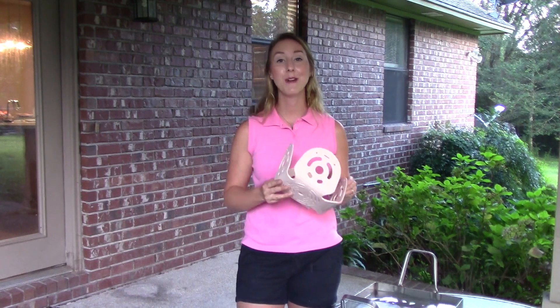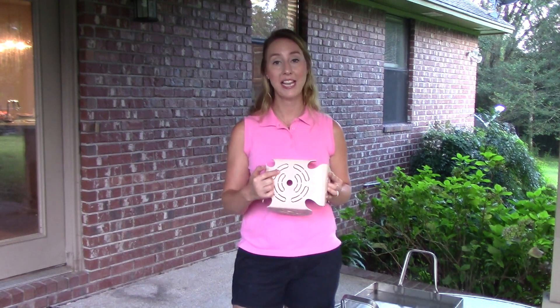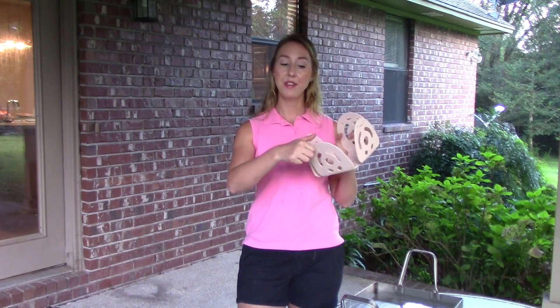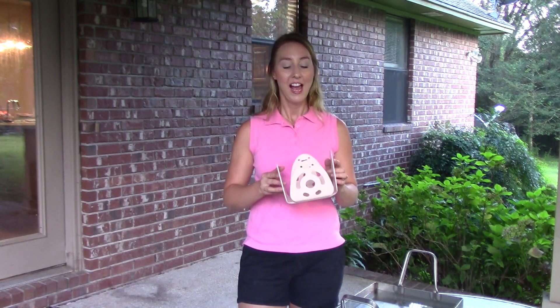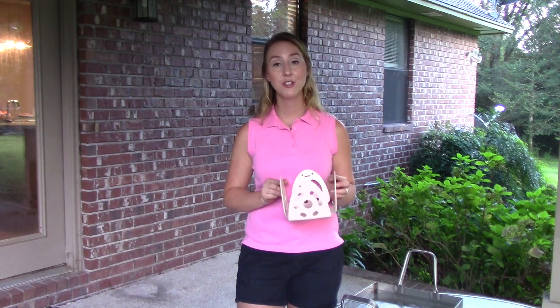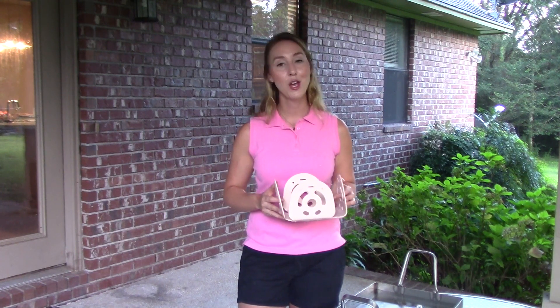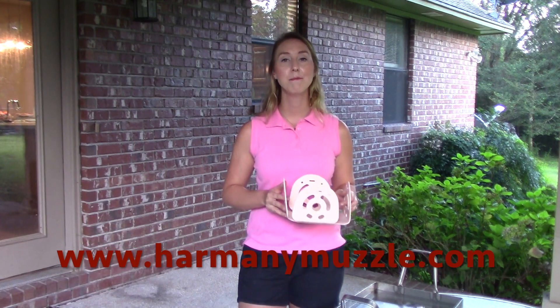Your Harmony Muzzle is ready to go — unless, of course, you would like to dictate the amount of grass your horse gets. You can do that by choosing to punch out the tabs in the bottom of the muzzle using something as simple as a pair of dikes, fence pliers, or a sharp knife — just be very careful. You can also choose to bend out the tabs using the same hair dryer method I just showed you. If you're ready to throw this on your horse, you can use the enclosed Velcro straps, run them through the slots, and attach to any breakaway halter. We also have a specially designed Harmony Muzzles halter that fits beautifully with this muzzle — check it out at www.harmonymuzzle.com. Thank you so much, and if you have any questions, please visit us at www.harmonymuzzle.com.